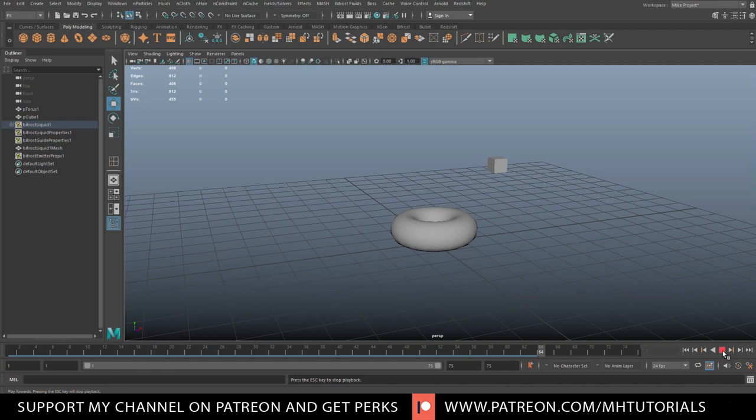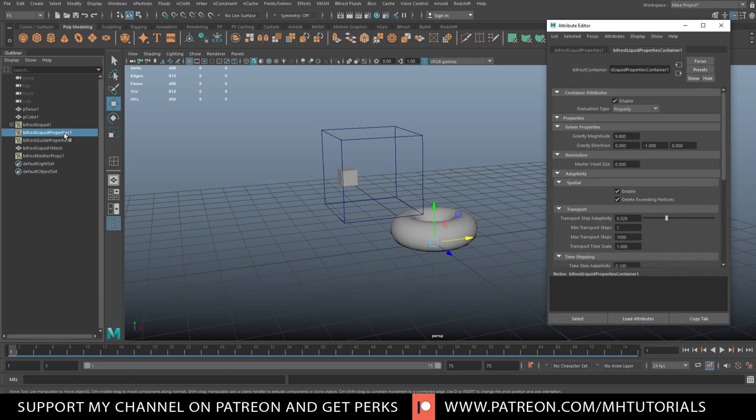You see the cube moving but no liquid is visible. The reason is simple — in the attribute editor, the voxel size is set to 0.5. Since Bifrost works in meters, every voxel of glue would be half a meter by half a meter, which is way too big. Instead of 0.5, we'll set it to 0.05, and suddenly you can see these blue dots appear.